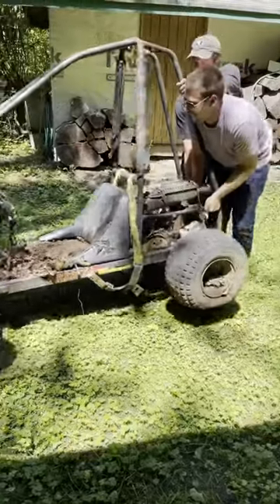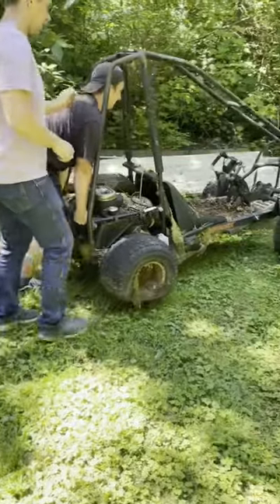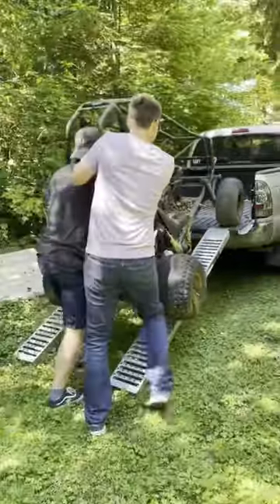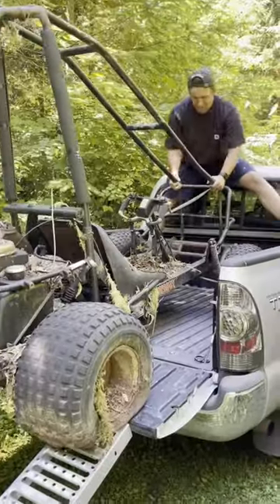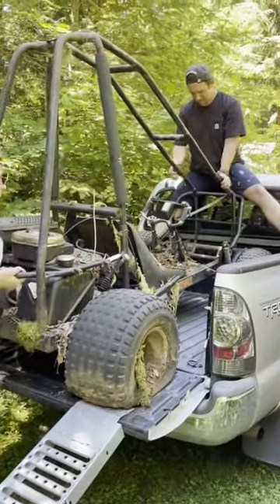Always make sure that you lift with your back when you're carrying heavy awkward things like this. Damn, your husband's strong! I was super glad that I brought a friend to help, because I definitely would not have been able to get this thing in my truck without help.